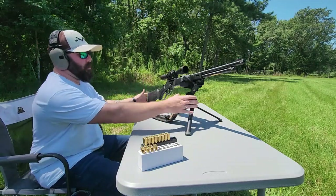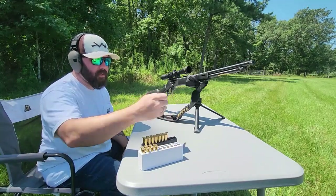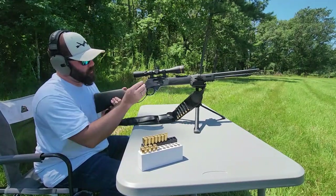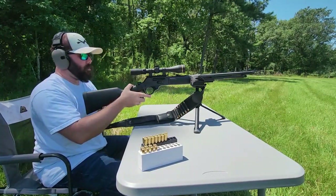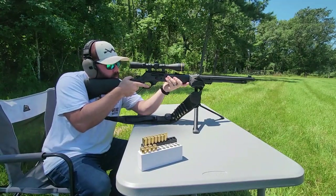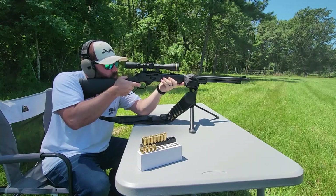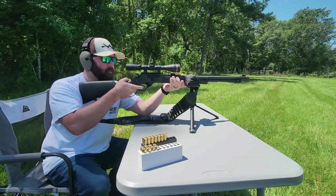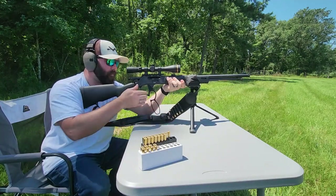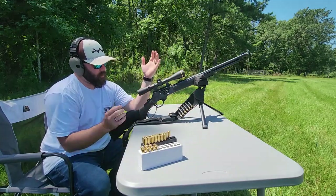I've brought you down to ground level so you can get some side angles and see just how quality a rifle this is. We're going with a Remington 170 grain here — again, same distance, 125 yards. We're going to keep doing one at a time.